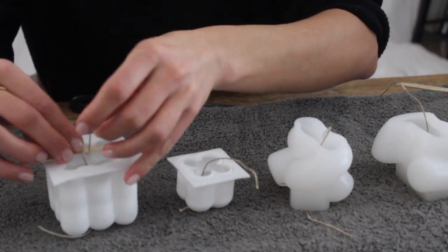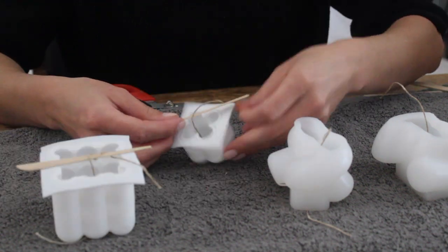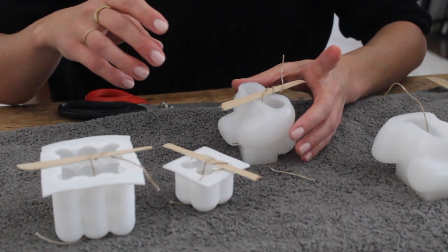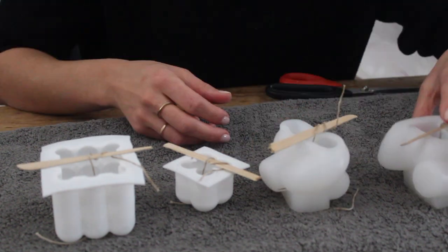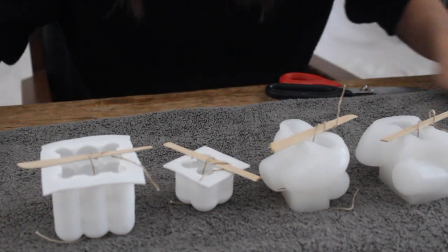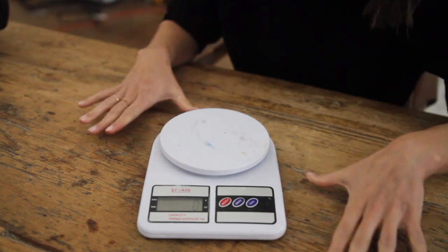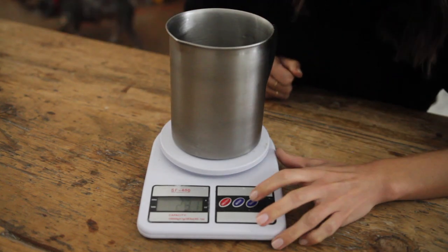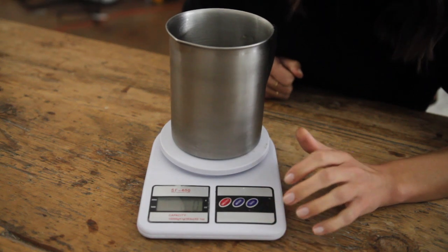To be honest, I'm not sure this step is completely necessary. Once I had all the wicks threaded, I set my molds up and had them ready in place to be poured into. After that, I was ready to melt my wax. So I went ahead and grabbed my scale and my stainless pitcher and measured out 70 grams of wax.